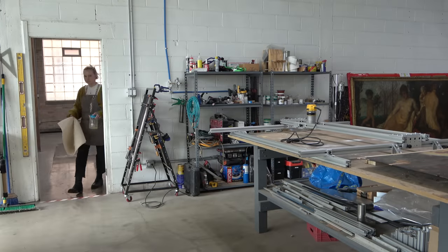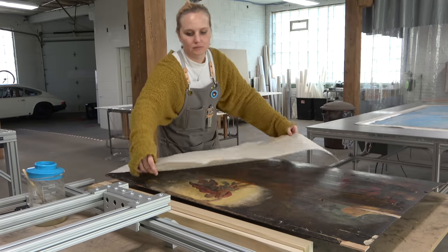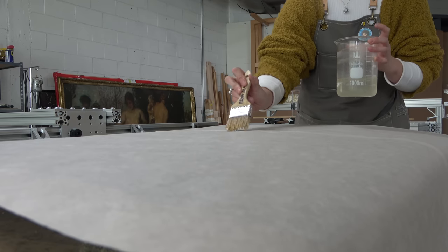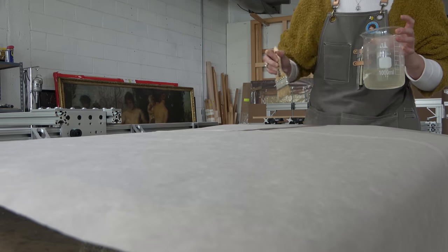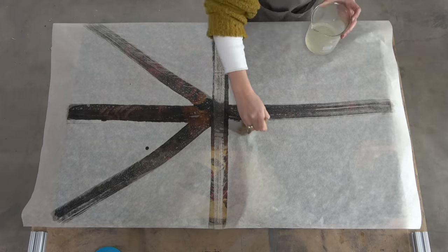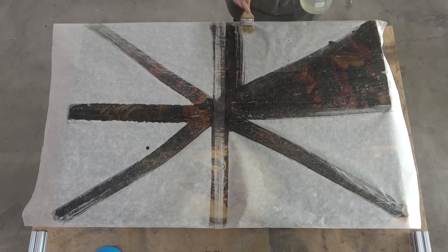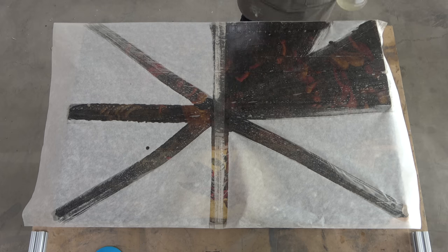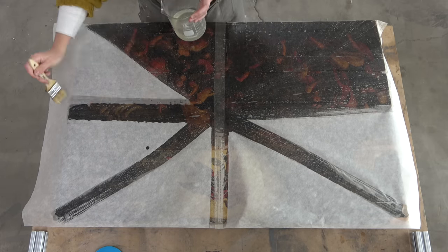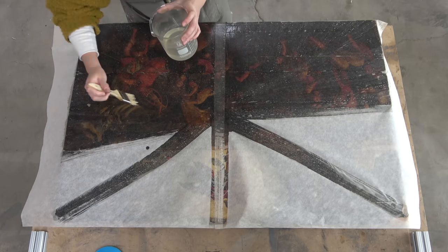So now that we have an idea of what we're going to attempt, we have to get doing, and that all begins with facing the painting. I've asked Kit to do so with a heavy washi kozo — something a little bit heavier than we normally use, because this is a situation where that is appropriate. Even though this painting has a layer of grime and old varnish on it protecting it, that's not enough for what we're about to attempt.